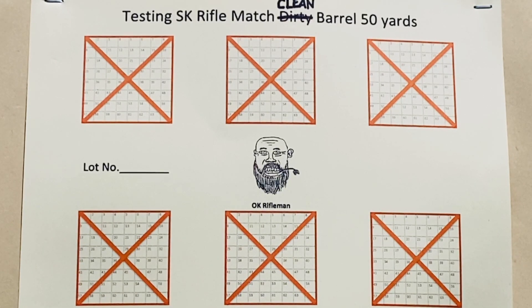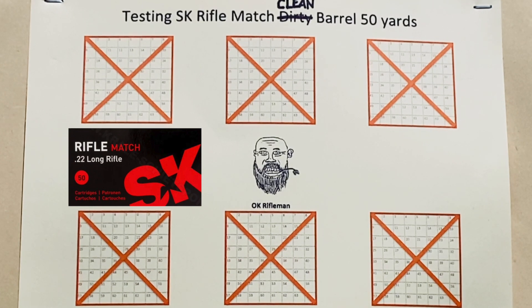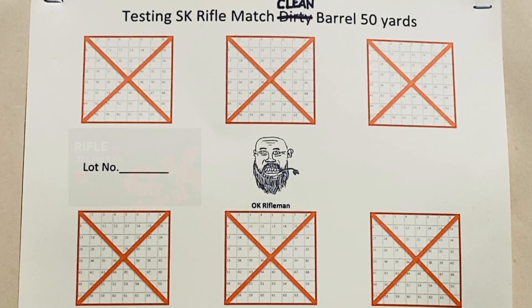What I'm going to do is shoot six five-shot groups. These will be the first 30 shots fired from a clean barrel, and I'll be using SK Riflematch from a lot that I've had really good luck with.